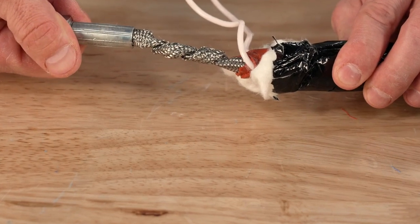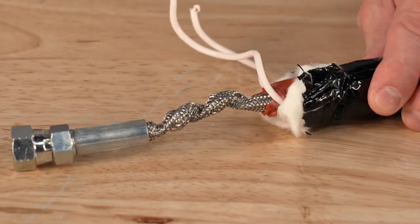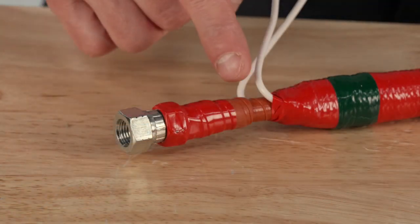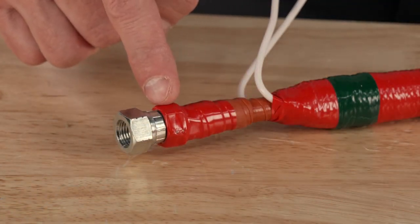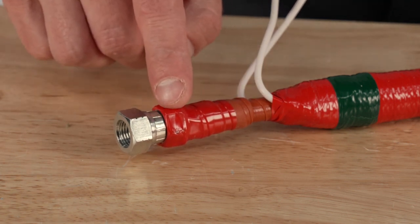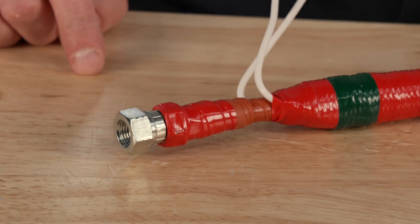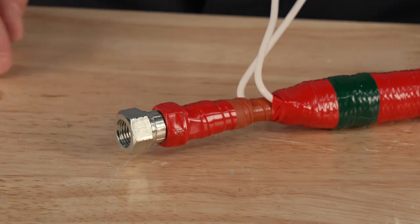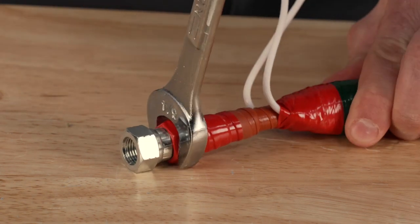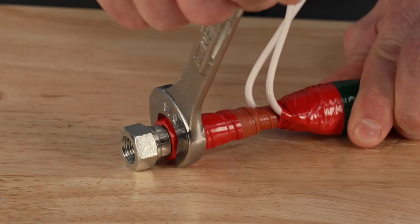In order to help eliminate this mistake from being made, we have made some construction changes to our whip hoses. Now, on the swivel end of the whips, we are running the self-sealing silicone tape up and over the base hex fitting, then covering the silicone tape with either red or blue electrical tape. Not only will this tape cover the hex to hopefully prevent someone from thinking they can put a wrench on it to tighten it, but it also adds stiffness to this joint and doesn't allow the hose to twist easily if someone did attempt to tighten this fitting.